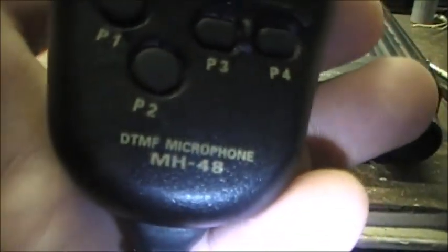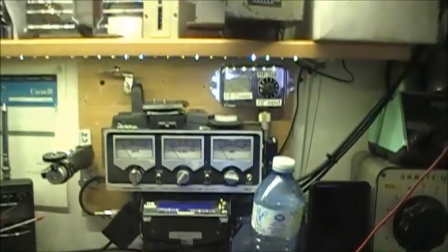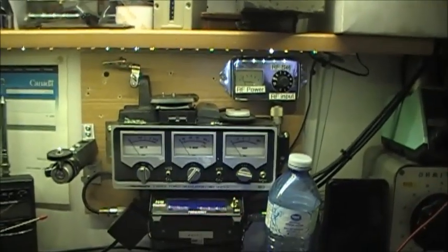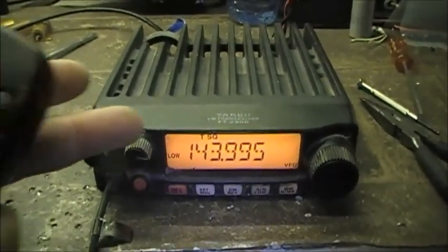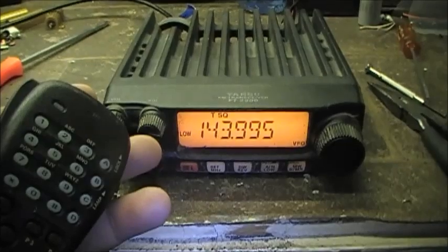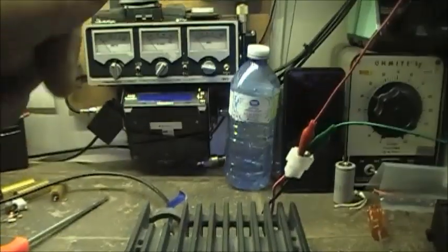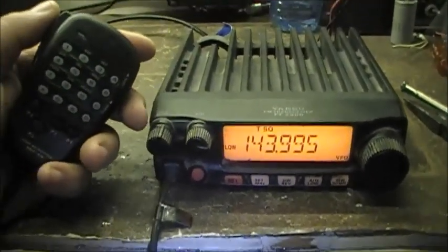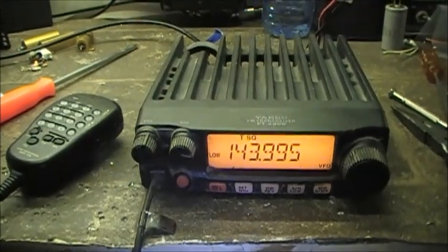The microphone is an MH-48 DTMF mic. I've got the radio hooked up to a little dummy load. I changed the power resistor in my dummy load — it was a 5 watt, so I put a 50 watt in there, which should be more than enough to take the juice from this thing. As it sits now, the radio is transmitting out of band — 5 kilohertz low from 144 — running into the dummy load right here, just to prove that it was modified.